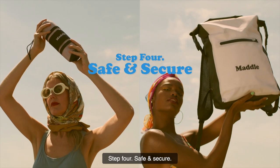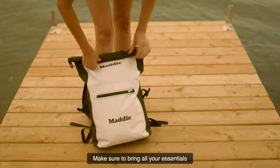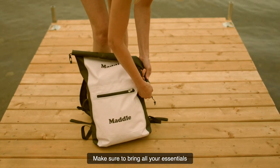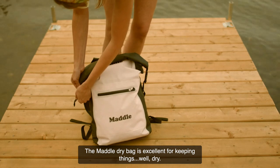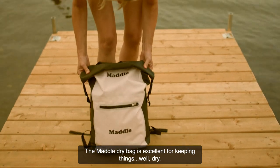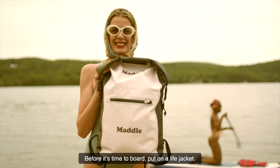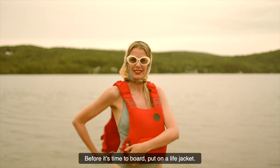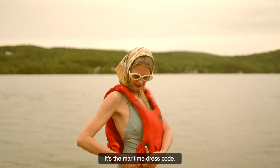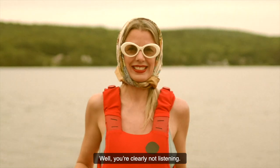Step 4: Safe and secure. Make sure to bring all your essentials. The Maddle dry bag is excellent for keeping things, well, dry. Before it's time to board, put on a life jacket — it's the maritime dress code. Remember to tighten the straps. But you're clearly not listening.